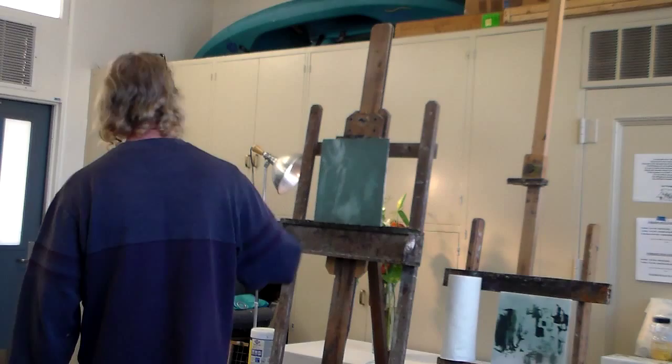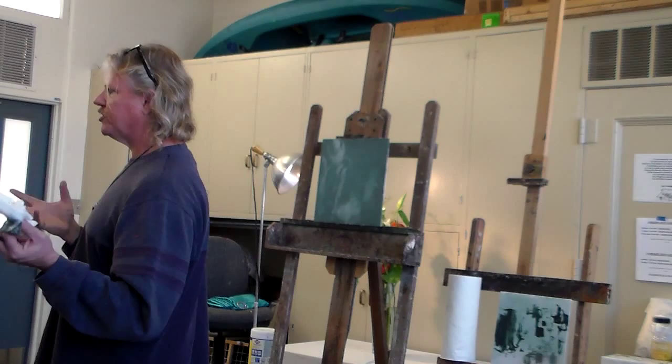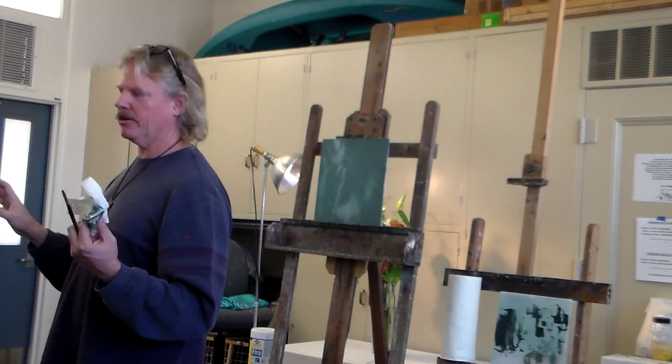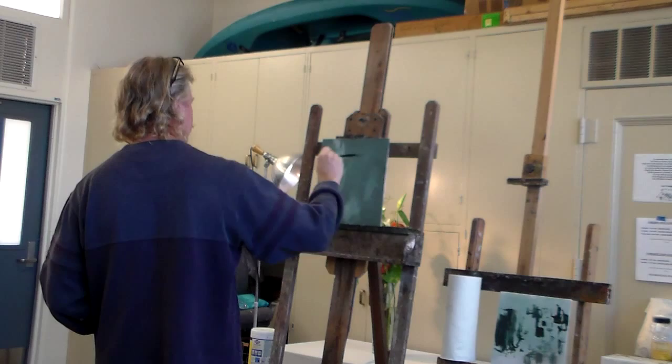Somebody asked: when you go out in nature, are those shapes just already there? Well, the inspiration is there. But once you learn what design you want to be doing, once you learn what shapes you want to be making on your canvas, you'll be able to find those shapes in nature. And that's exactly what's happening here — knowing that I wanted a little bit of calligraphic light in here to break that space helped me see that there was some opportunity for that.